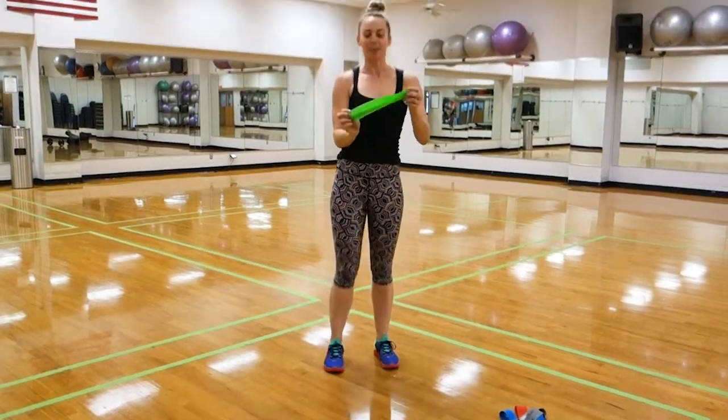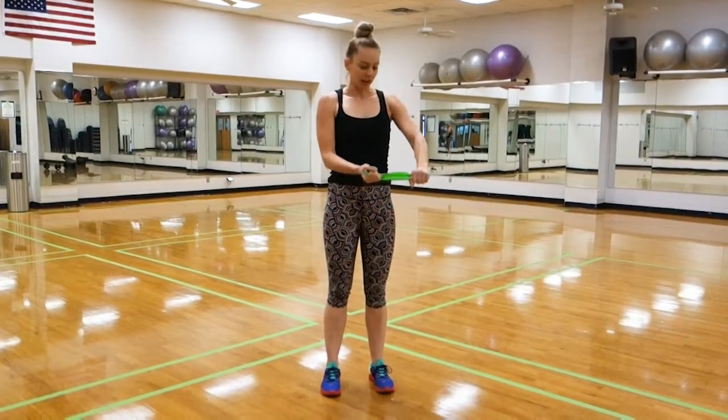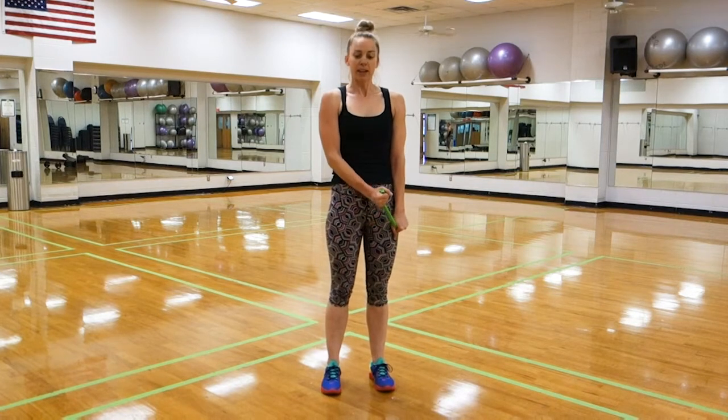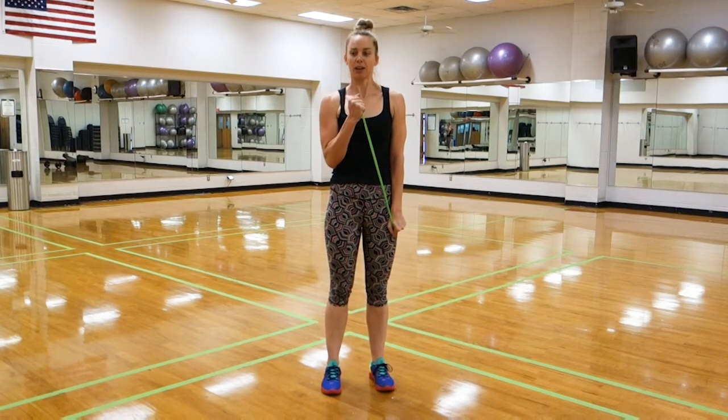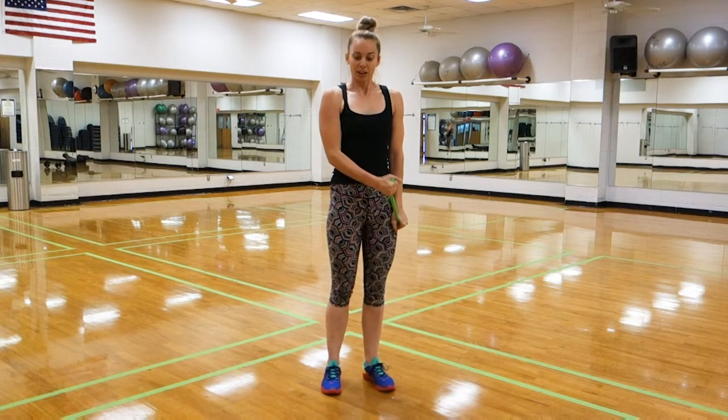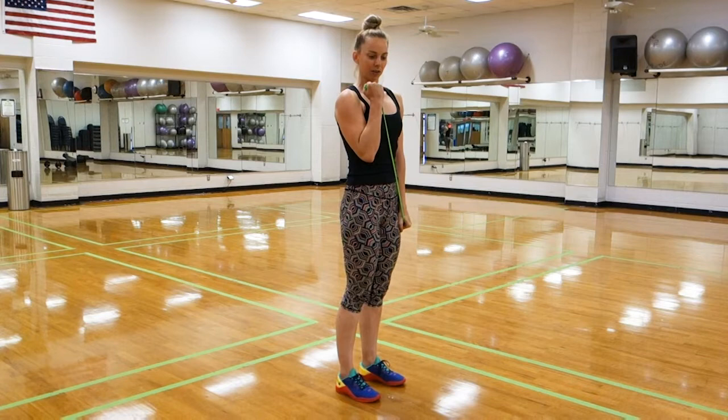One final move for the upper body — we're going to go bicep curls, more of a hammer curl actually. So we're going to secure one arm on the same side of the body, and then from here curl the same arm up to shoulder and back down. Contracting our bicep, really think about connecting with it, squeeze and hold, and come back down slowly.